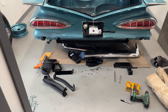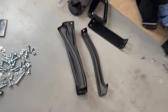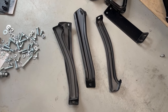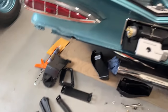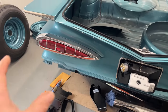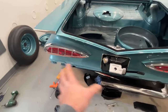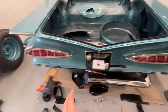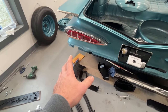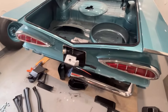Hey guys, welcome back. I got the brackets for the rear bumper for the outer part right here — all four of them. I sandblasted them, epoxy primed them, painted them satin black. So now I can work on figuring out how these go onto the back of the car. I'm going to figure that out, get them mounted, then I'll come back and show you what they look like on the car before the bumper goes on.